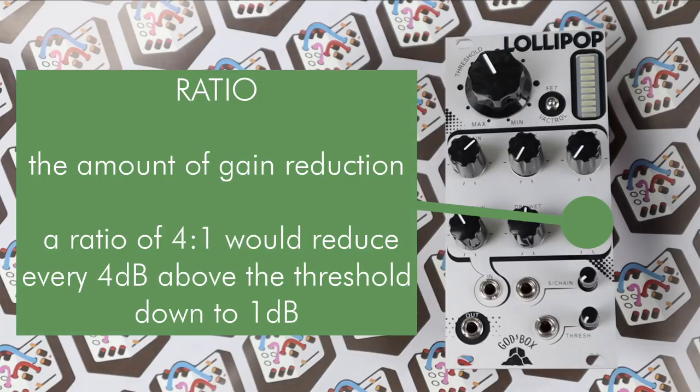Moving on to the ratio, this sets the gain reduction. So if we cross the threshold and say we have a ratio of 4 to 1, every 4 dB that goes above that threshold will be reduced down to 1 dB. So 8 dBs above that level would give us 2 dB. If we had a ratio of 2 to 1, every 2 dBs would give us 1 dB. So if 10 dBs went above it, you'd only get 5.